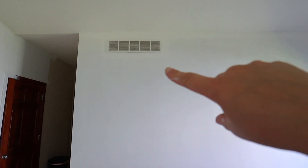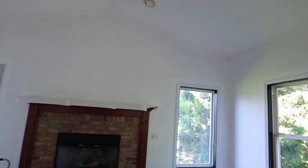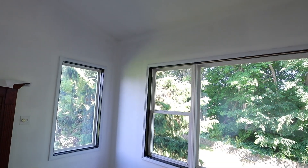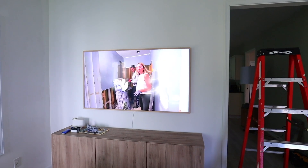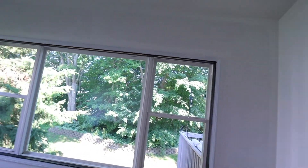One coat is done. You can see the difference between where there are three coats of cutting in and just the one coat of wall — it definitely is going to need three coats. I love it, it's so different in here. I have Magnolia Network on to motivate me to keep going.